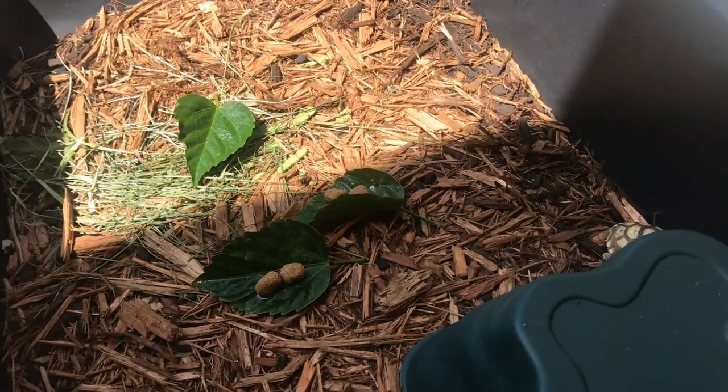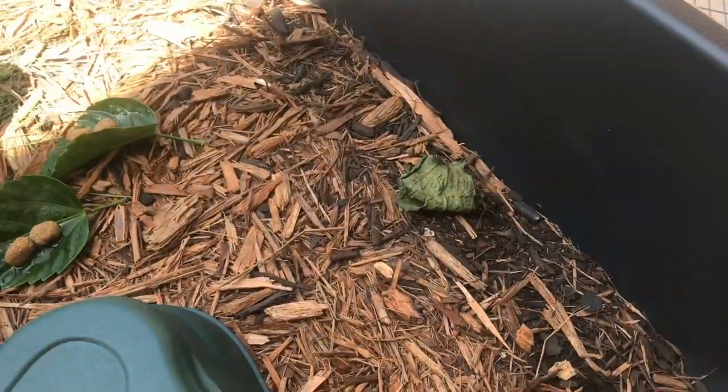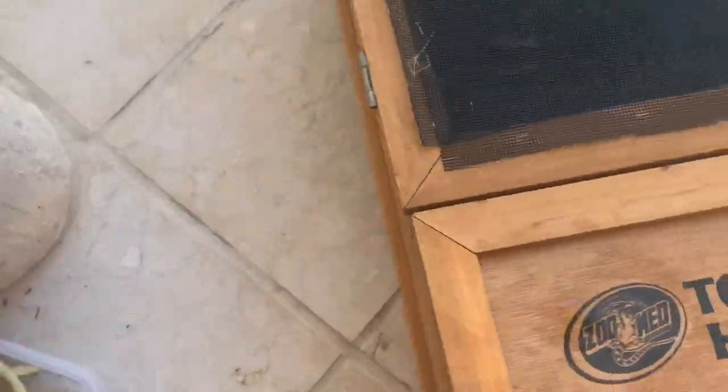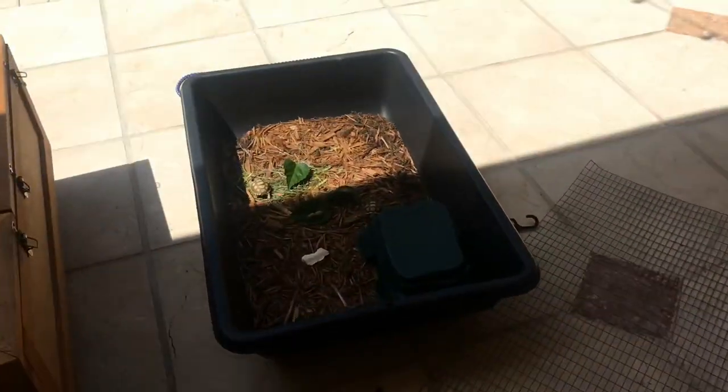They're all fed now. I put some out so they can see the food since they're sleeping right now. Last thing I need to do is mist down Aru. She already ate on Wednesday and today's Friday, so I'll feed her again next week — she's good for now. For the rest of the day I just check on these guys every once in a while, especially now that they're in the sun.